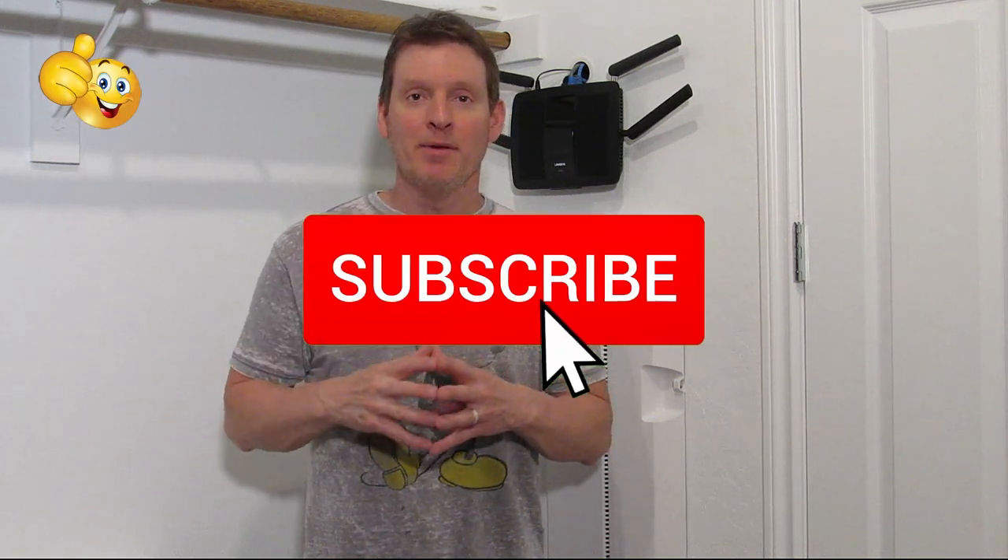And remember, if you like this video, give it a thumbs up and share it. If you love it, hit subscribe — it's free.